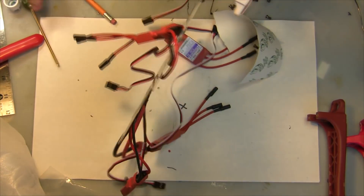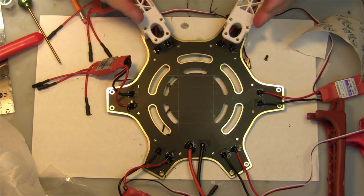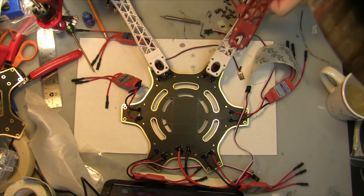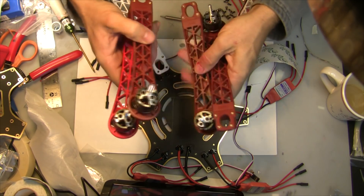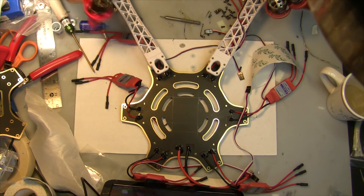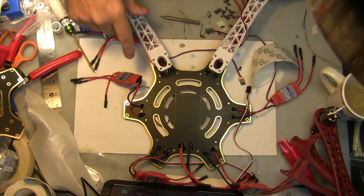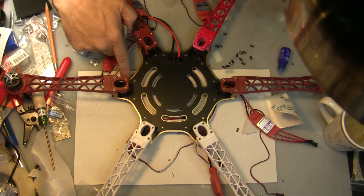I'm going to run this hexacopter in hexacopter X configuration, so I wanted two white arms at the front and the rest of the darker arms off the back. In this Hobby King kit you get three white arms and three dark arms, which isn't ideal — you want two arms up front to distinguish orientation. So I actually painted one of my white arms kind of red, so the three dark colors are off the back and the two white arms are at the front.